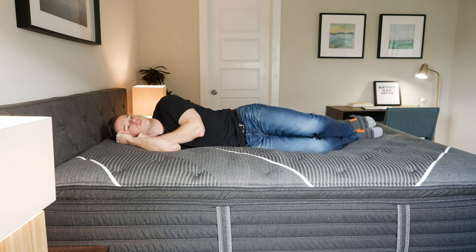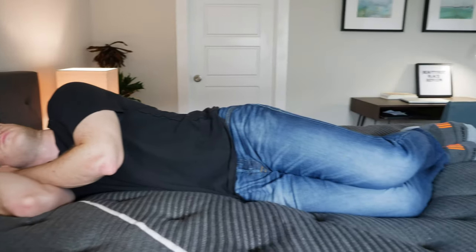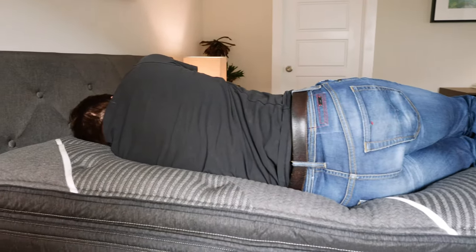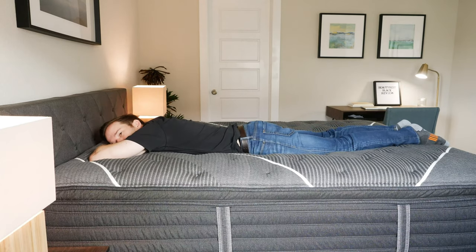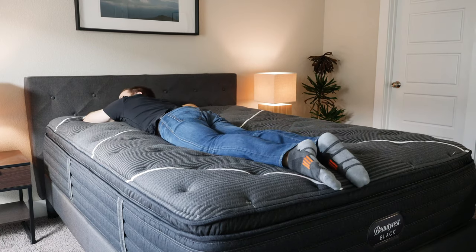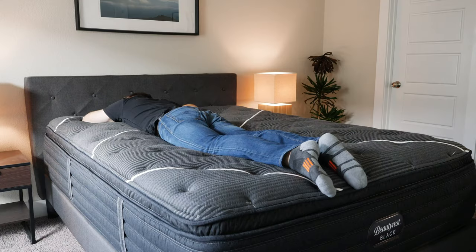Switching onto my side now — very good pressure relief, definitely feeling that memory foam getting to work. It's a little bit softer than average, so it's a very good match for me while sleeping on my side. Switching onto my stomach, because I have the comfort upgrade there's a little bit too much comfort material. I probably want something a little bit firmer with a little bit less comfort material for stomach sleeping.